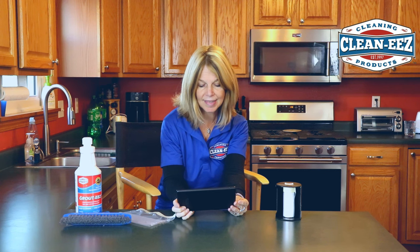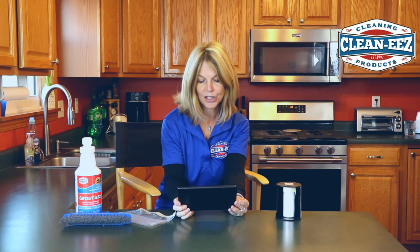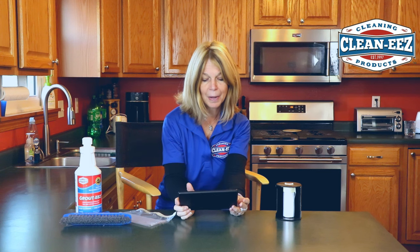Hi, Sheri here from Cleanie's and it's time for another bad review. This one comes in from Debbie: 'Tough on stainless appliances. Works great on grout, but be careful. I must have splashed a bit and it permanently damaged the finish on two stainless steel appliances. No warning on the label that this was even a possibility.'